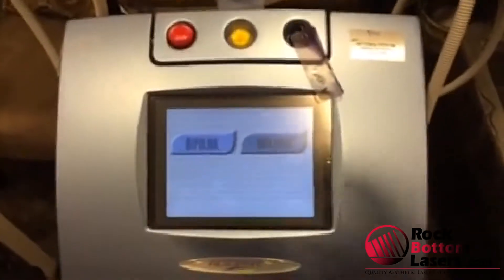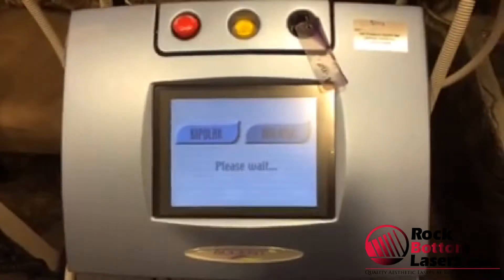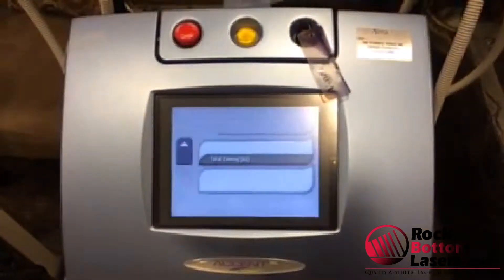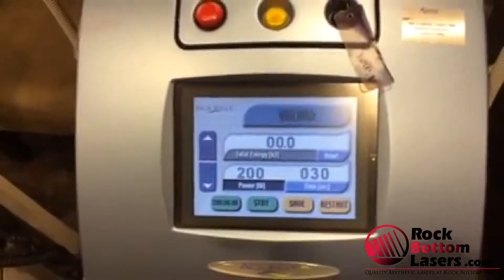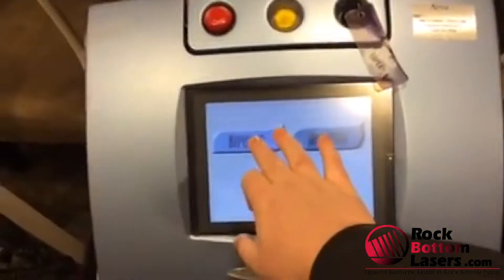We are going to take a dry pot. We are going to make a dry pot. Anyway, it creates downtime.